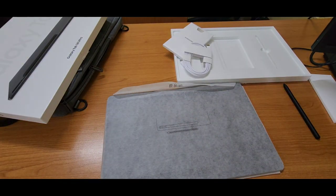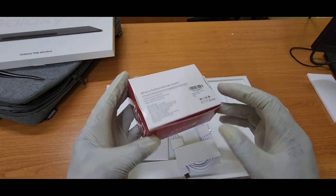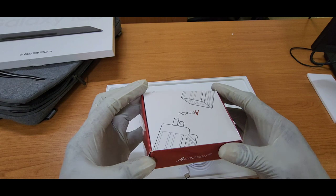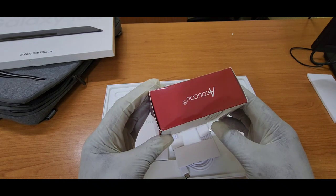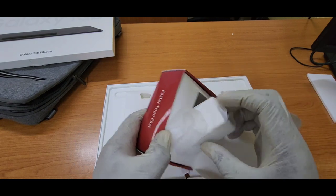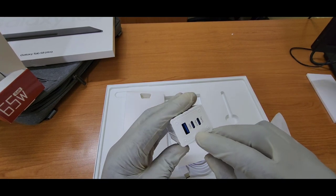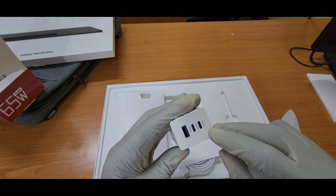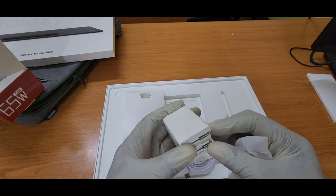There was a discount running so I got it for $1,260. I searched everywhere for the 65-watt Samsung charger and I couldn't find it anywhere at all, so I had to grab one from Amazon. This charger is a 65-watt and it has three ports on it — one USB-A and two USB Type-C. You can actually charge up to three devices at the same time, which is not bad.